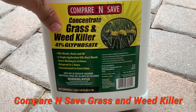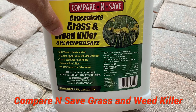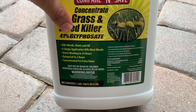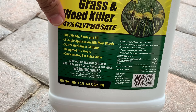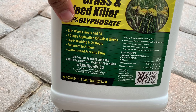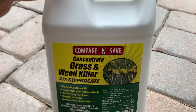Basically, if you look at this one, it's a concentrate grass and weed killer. It has 41% of the chemical glyphosate. It kills weeds, roots and all. A single application kills most weeds, starts working in 24 hours, rainproof in two hours, and it's concentrated for extra value.